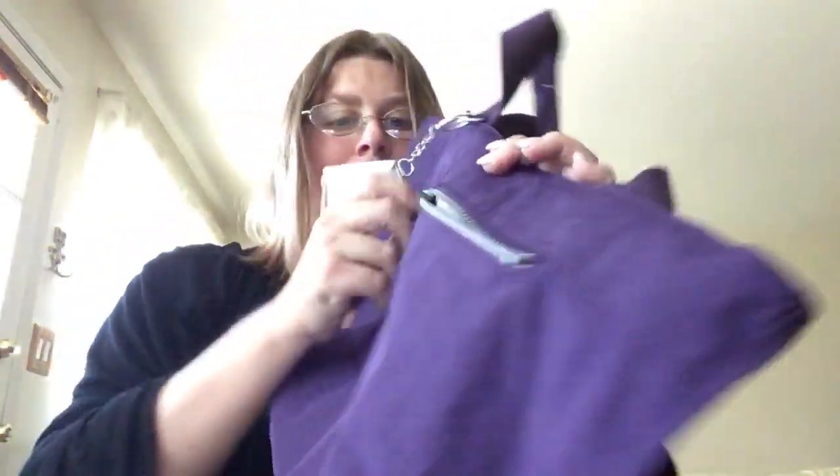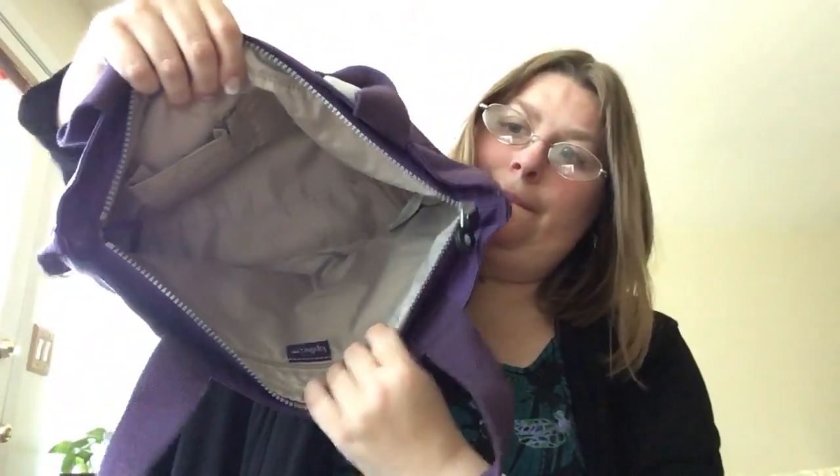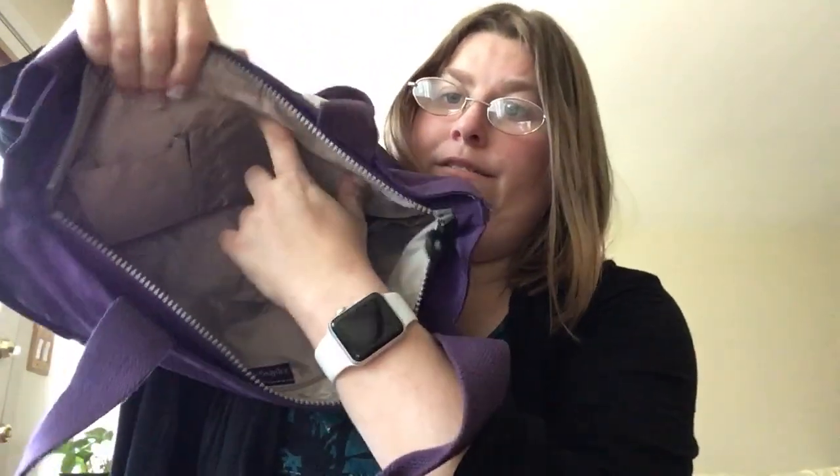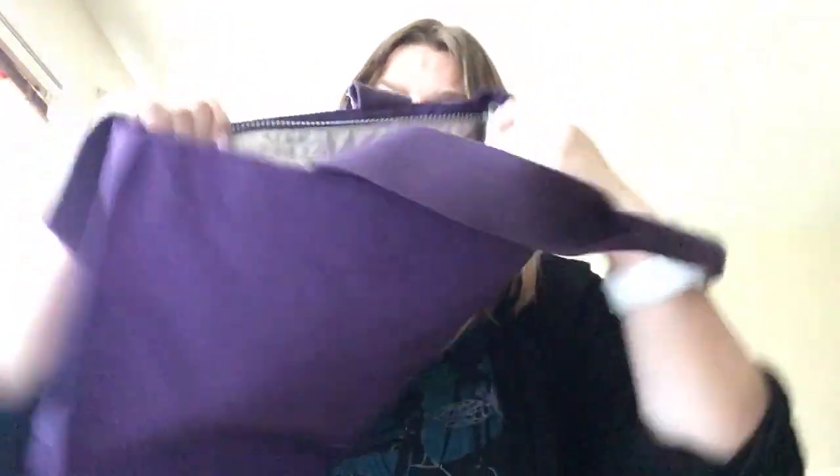So you have a front pocket, no back pocket. On the inside you have this pocket, a pen pocket, and a little pocket. And you have the zipper pocket on the back and the matching key leash.